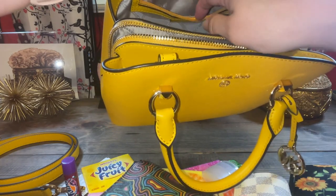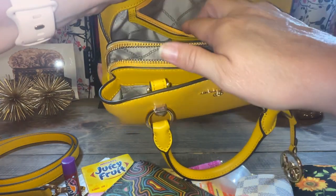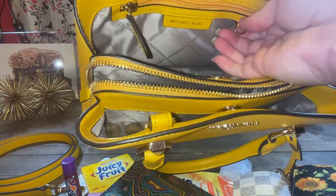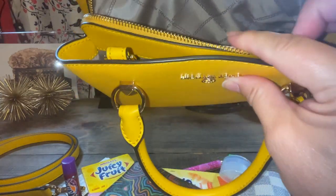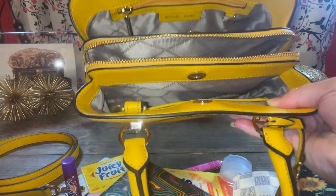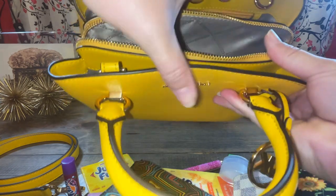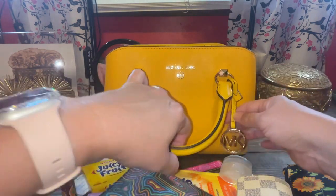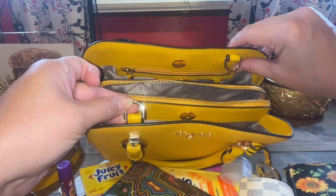I don't really ever use the zipper pocket. This is just the care booklet. I typically put my tag in the zipper pocket and I really don't use it. But it also has this little key ring here if you wanted to hook your keys to it. This is a really nice size bag. Some people don't like all the compartments, but I don't mind it. You can see really clear inside of it. And I like the security of my wallet being in the zipper part. So very, very nice Michael Kors bag. It's affordable.